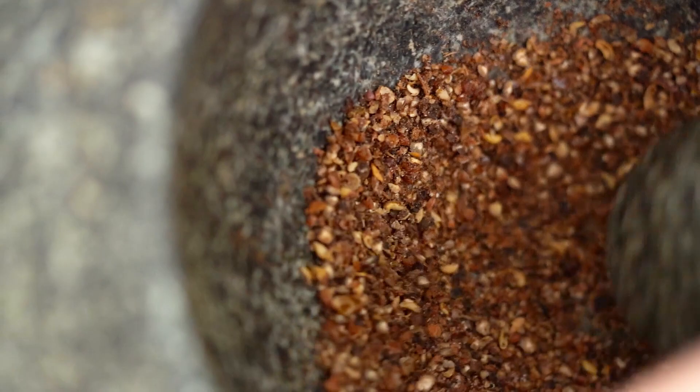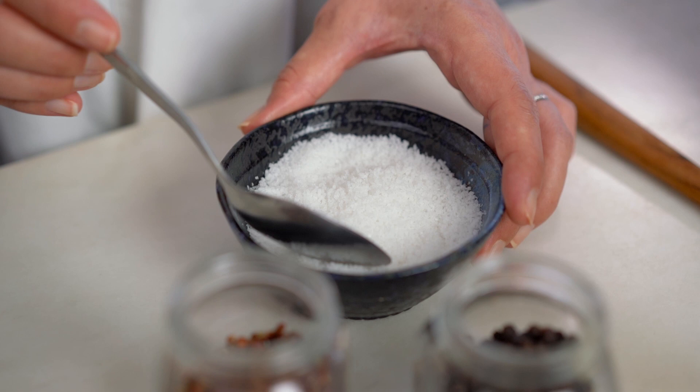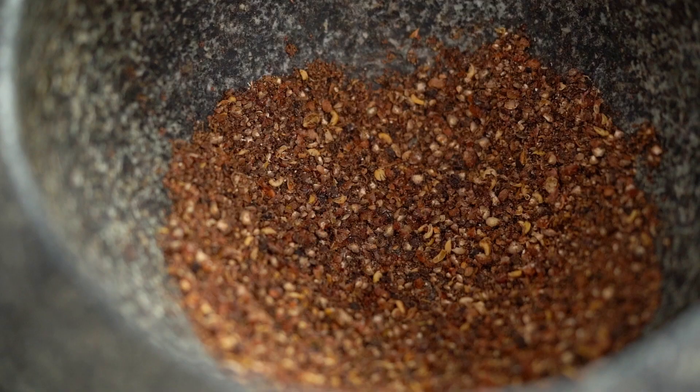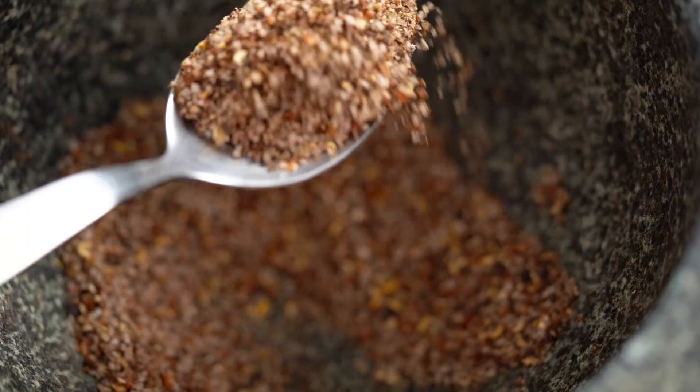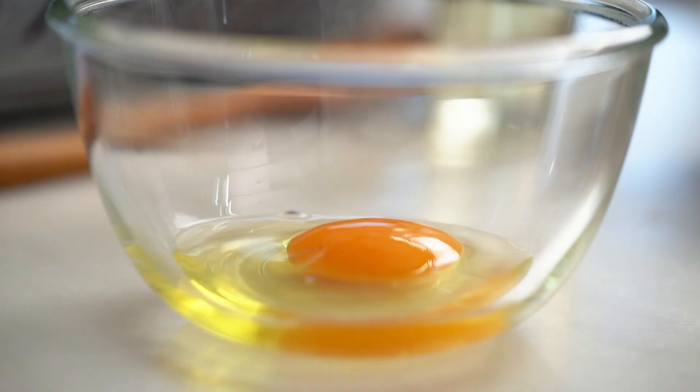The Szechuan peppercorns really do have a beautiful citrus aroma to them. Now grind that to a fine powder and add a little bit of salt — not too much, because I want to be able to use this liberally. I love that pepper flavor, but the salt just makes it pop a little more. That is one powerful little punch of seasoning — use it wisely. Now just need to get my eggs ready.